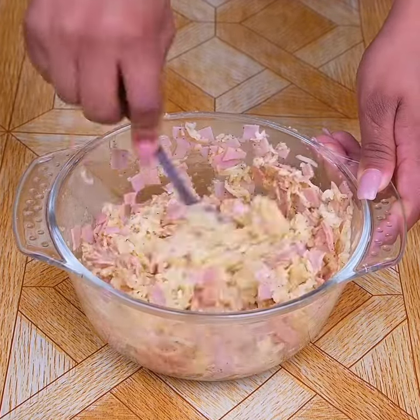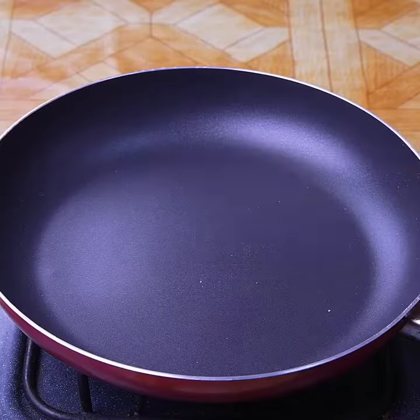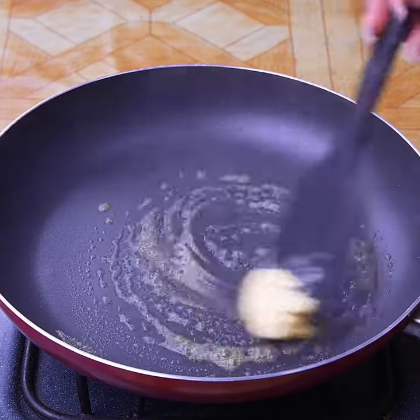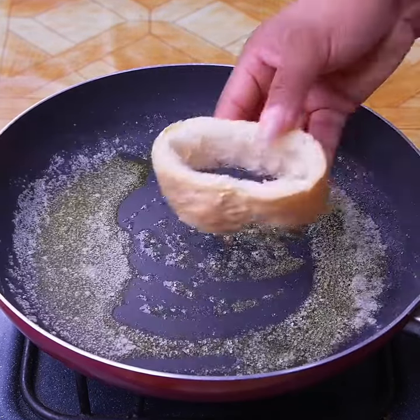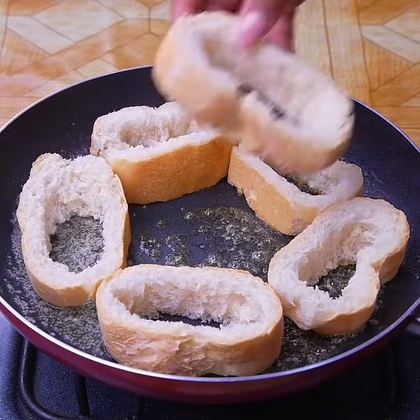This recipe looks great, plus you can use the filling of your preference. Next, in a skillet I will add a spoonful of butter and wait until it melts. Already melted, I'll place the bread and fill the center with the mixture I just prepared.